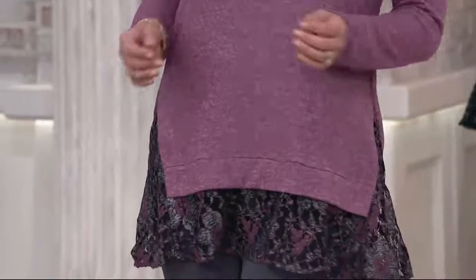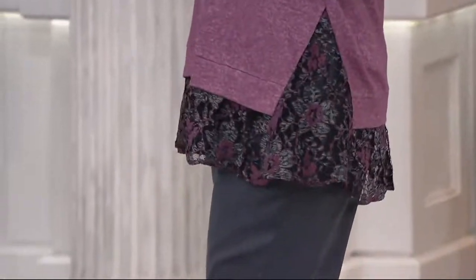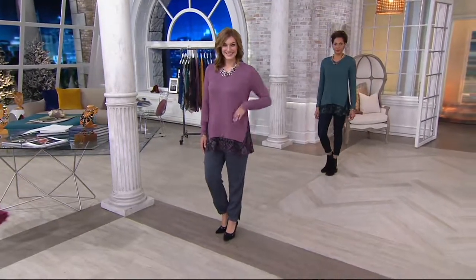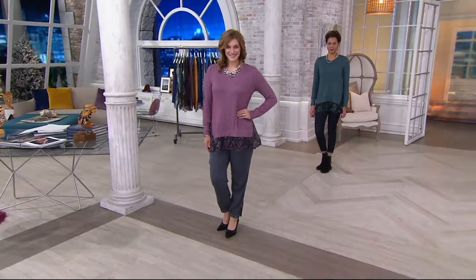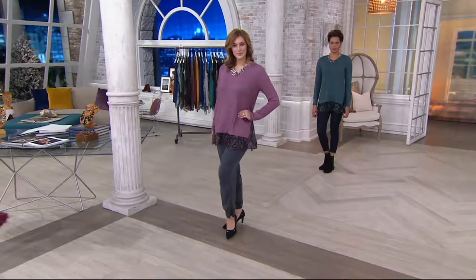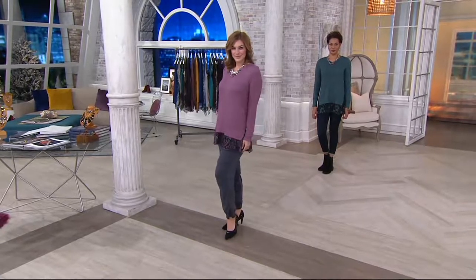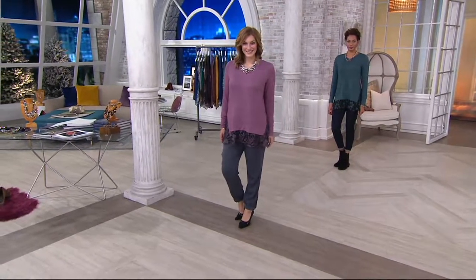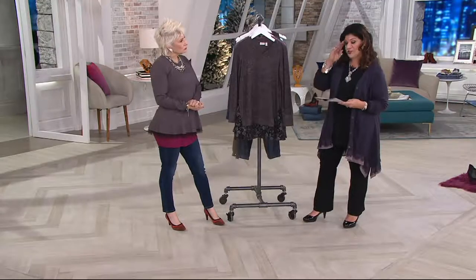All right. Let's go to the Melange Sweater Top. This is incredible. It's done with lace, and it was only on one time. You're looking at five inches of lace on this. It's at a low featured price at six easy payments of $11.64 — first day ever on six easy payments. We do have four colors. Machine wash, tumble dry.